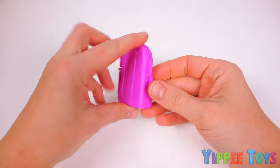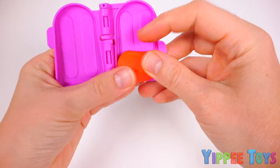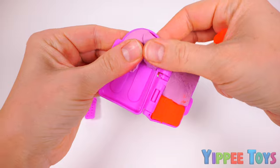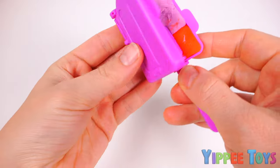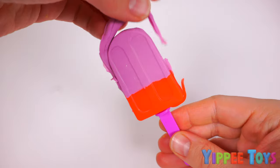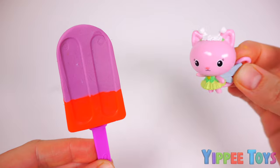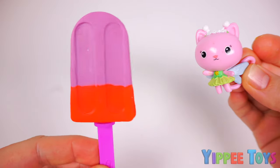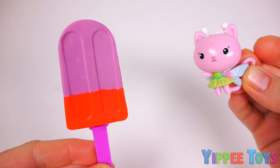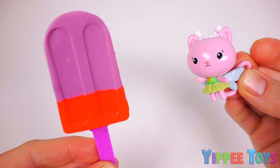It's ice cream time! Let's make the bottom part of our ice cream red, and the top part purple. Yum! This is looking delicious already. Our ice cream is ready! Oh wow, that was quick! And it looks delicious! But I keep wondering, maybe it's too big for Gabby. No time to think about that right now - I have to go make the cake.